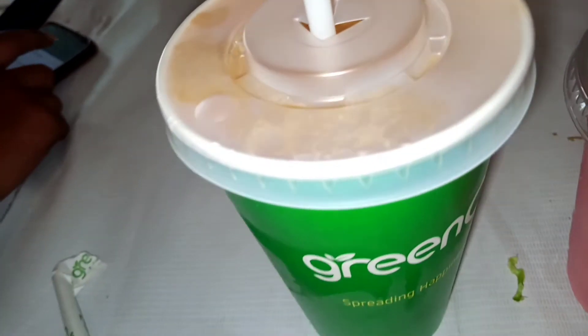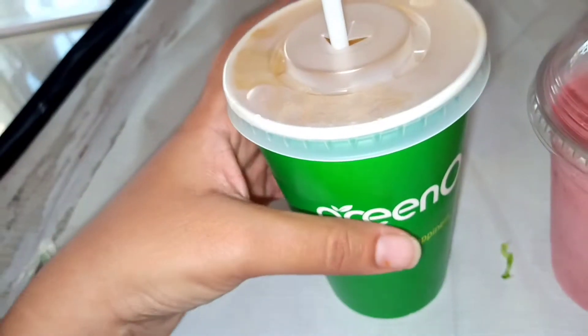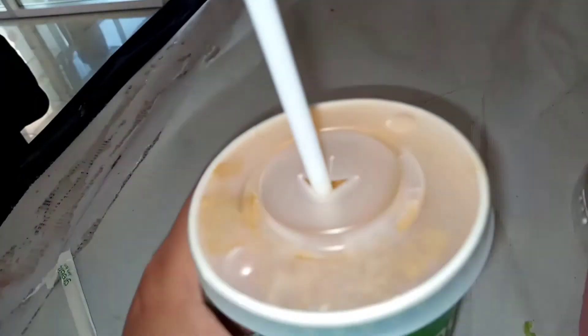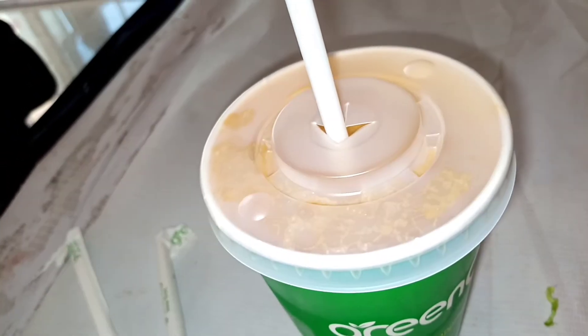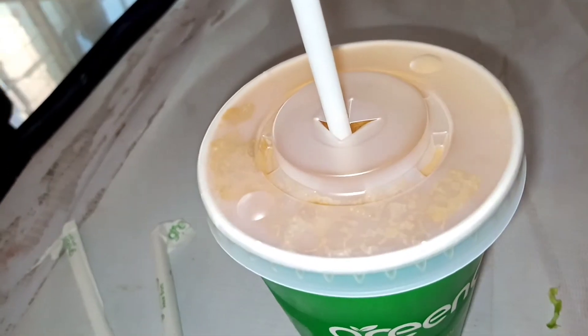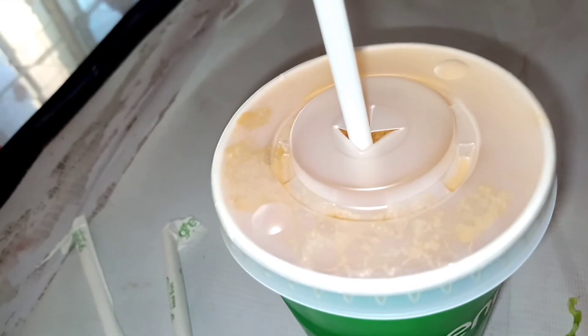Now we are going to taste the all-clear green juice. This is good for weight. It tastes good — it's not very strong. It contains ginger and lemon. It has less sugar added, and I think people watching their sugar intake can use it.